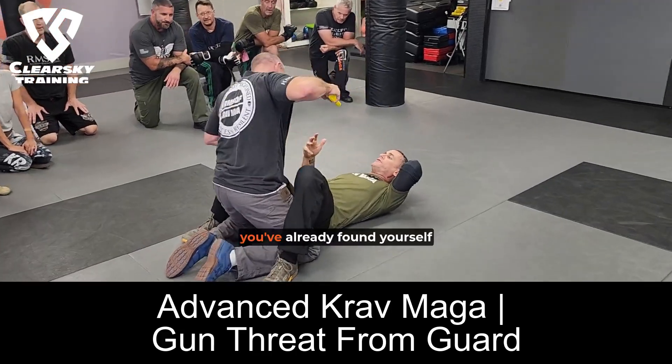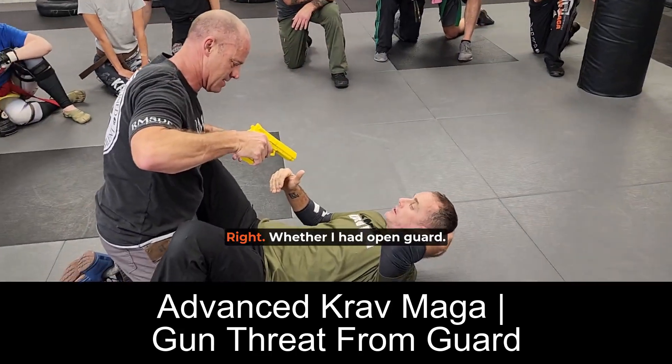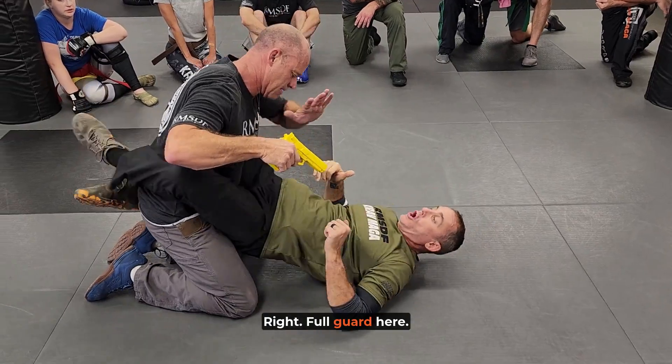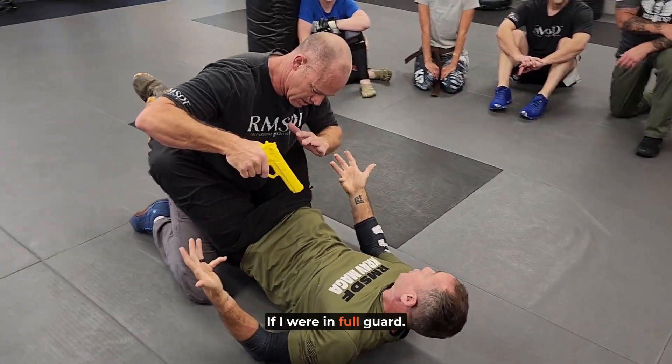What we're talking about is you've already found yourself in a bad position. Whether you had open guard or full guard, it's going to be a lot harder for him to access a weapon if you were in full guard.